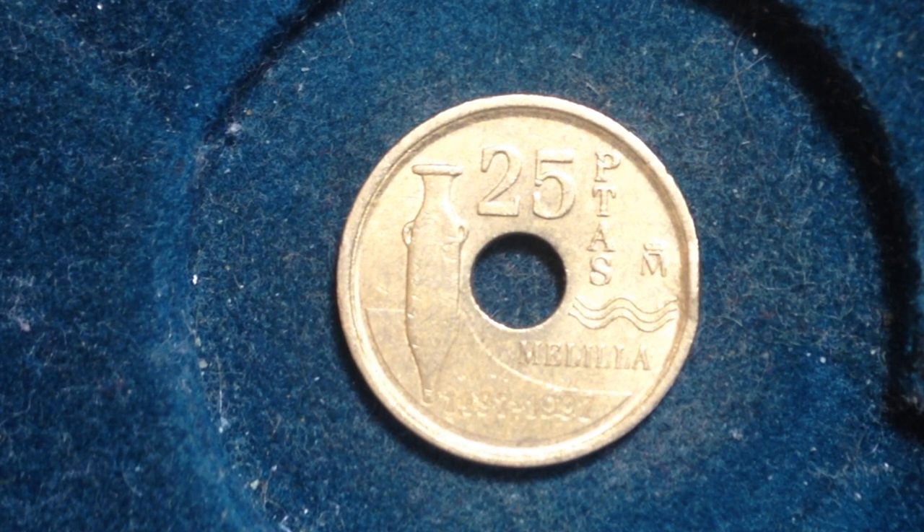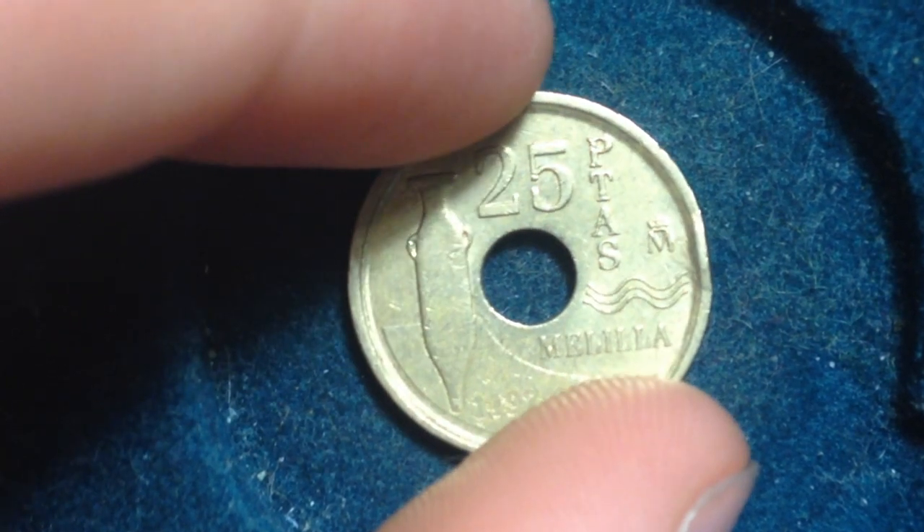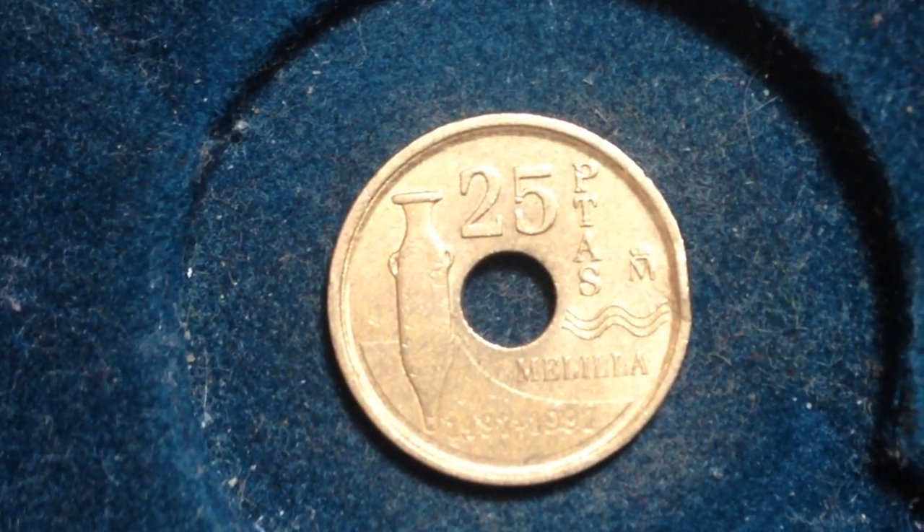This coin has the dates at the bottom: 1497 to 1997. So that commemorates 500 years. It's not 500 years old — this was made in 1997 — but it's commemorating an event that happened 500 years ago. So this is a circulating commemorative coin.